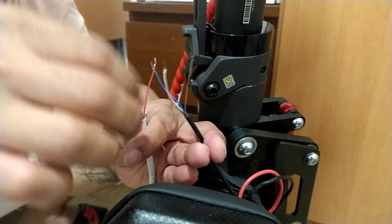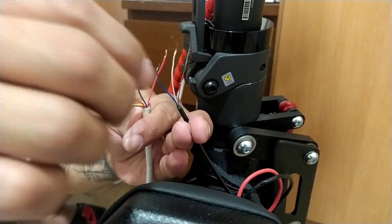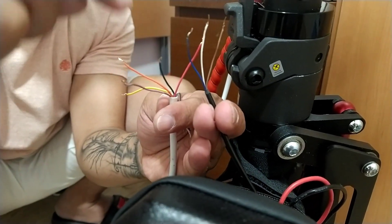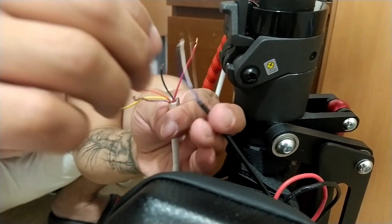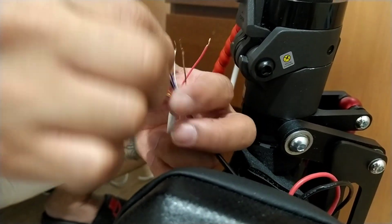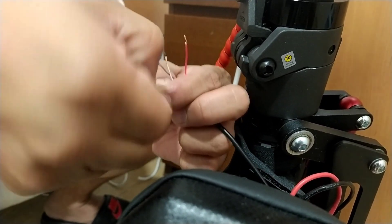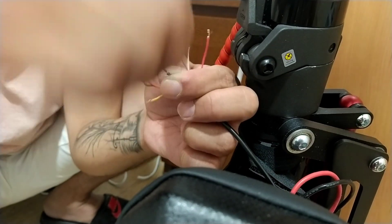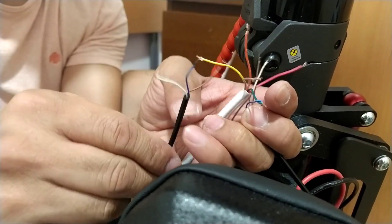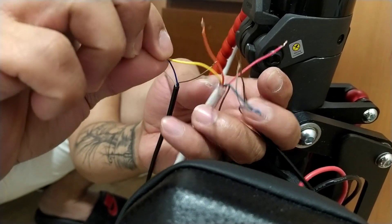First we're going to connect the left one — the signal light wire, which is blue — and connect it to the right side, which we connect the green, because the switch's right signal is color green. Then we take the other blue one from the left signal light and connect it to the yellow.